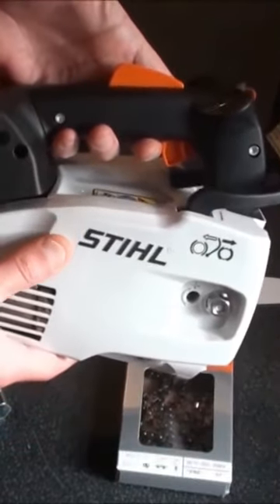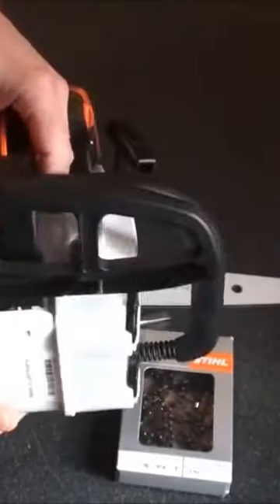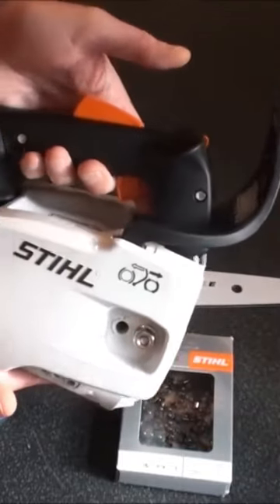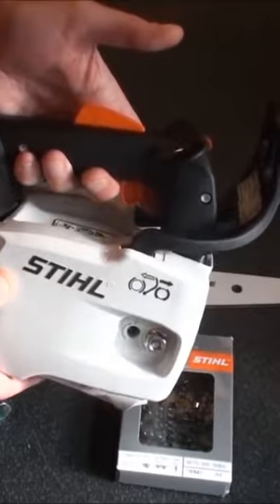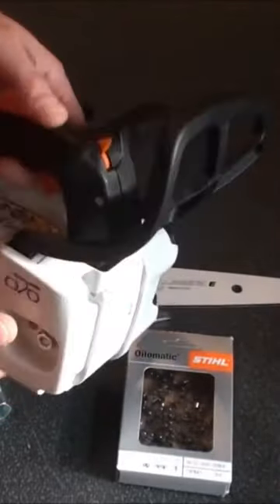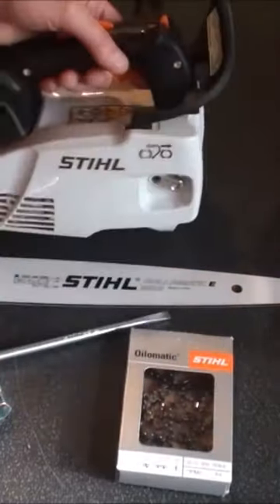Last week I was using a still — was it a 200 or 201? — and I actually found that pretty heavy. It was almost as heavy as the 230 that I sometimes use when I'm up in the tree. The other problem I found with the larger top-handle chainsaws is that the...